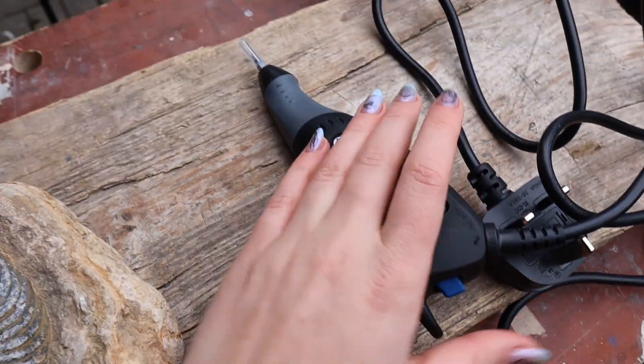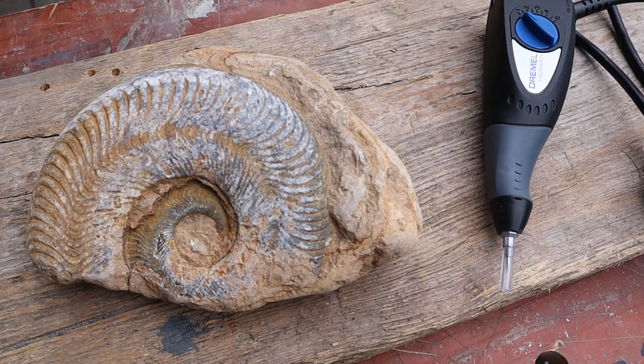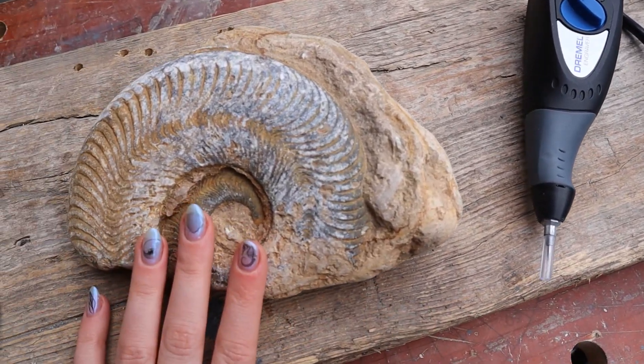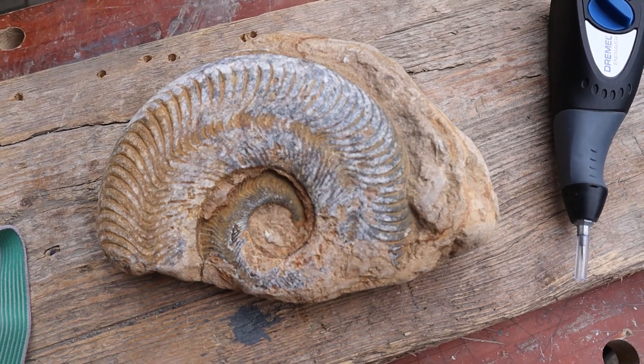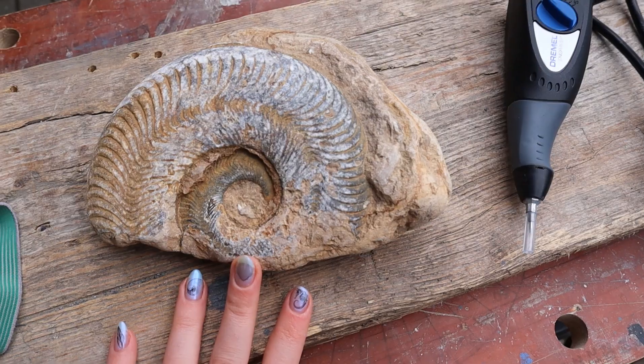I'm using the Dremel 290, which is just this bad boy here. I got mine from Zoic Paleo Tools — I'll link them down below. They come with custom nibs which work brilliantly for every single fossil I've tried them on, so I can't recommend them enough. But let's jump to it.